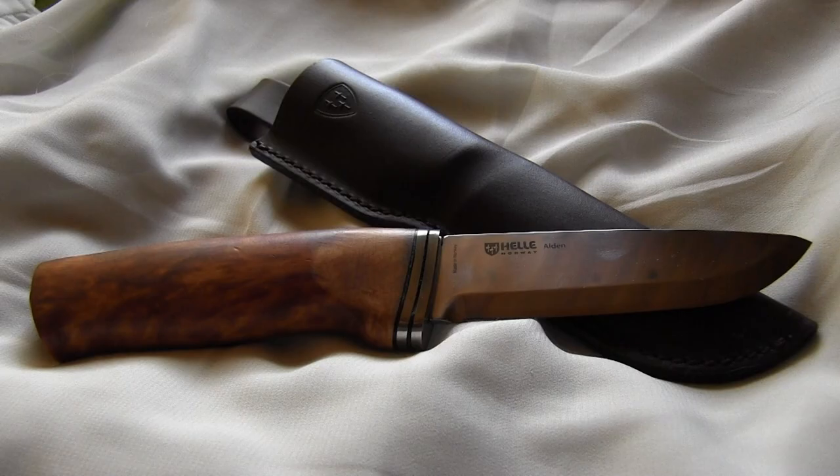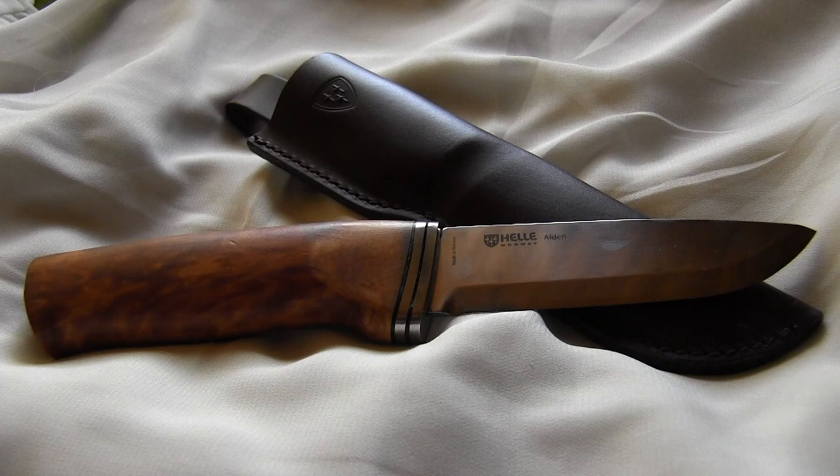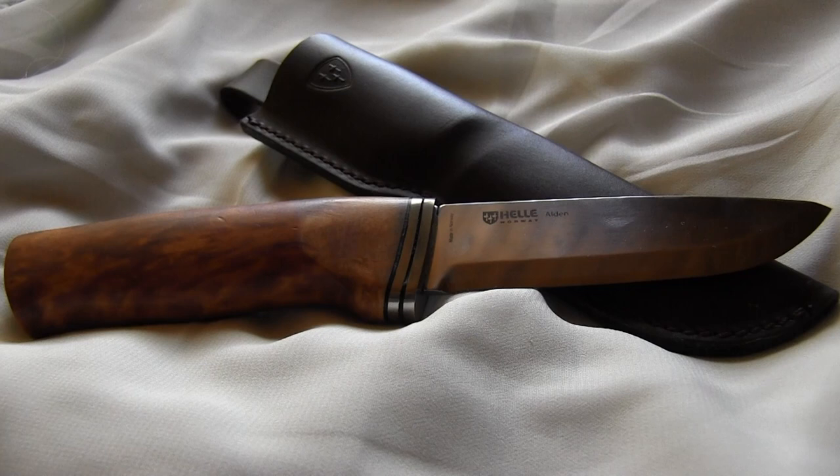I had several Heli knives before and I know the quality that they usually have, but this model here — maybe it's not the model, maybe it's just mine — this is out of any quality control, definitely. The fit and finish is crap. And the quality that Heli is known by is long gone in my opinion.